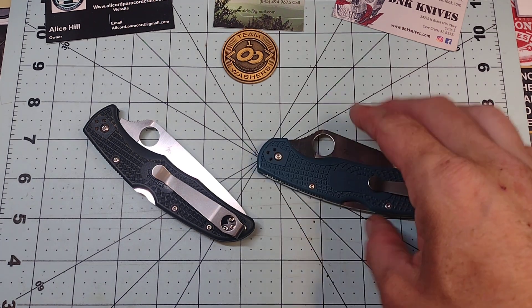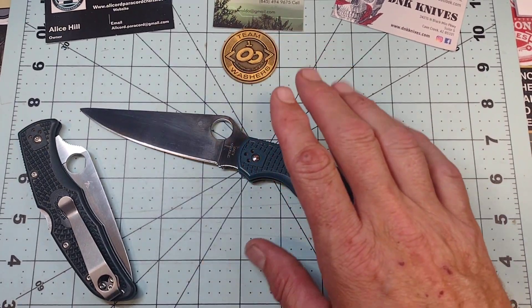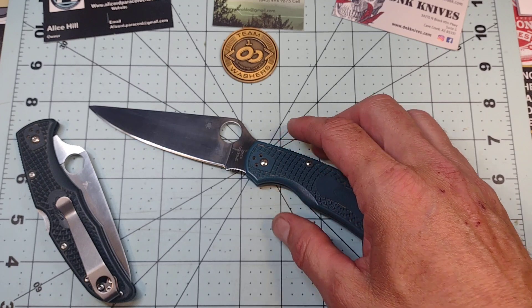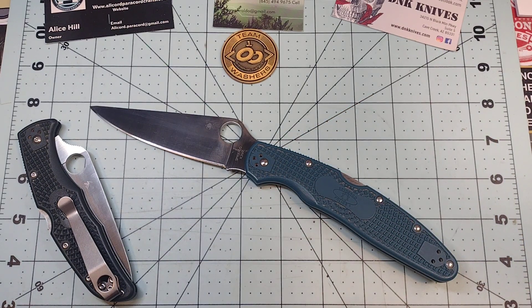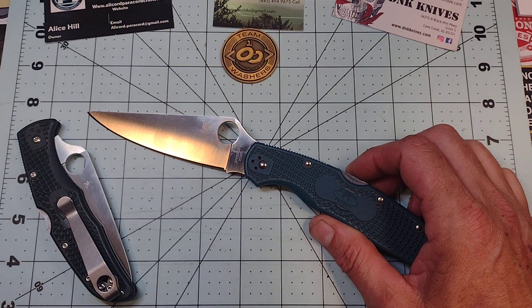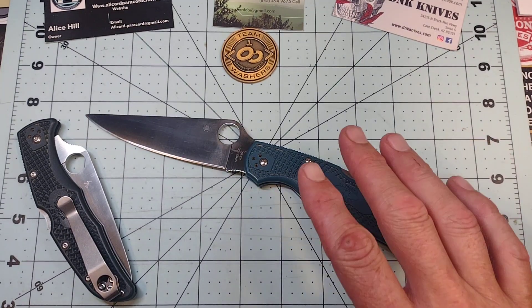More importantly, we're talking about the k390 blade on this Spyderco Police 4. This is one of the few knives I've had around long enough to do a one-year video on. I've actually had it a little longer than a year.